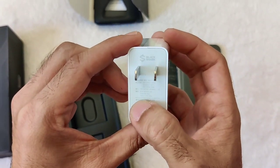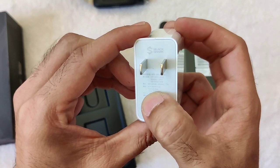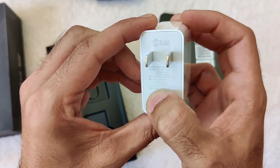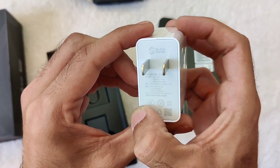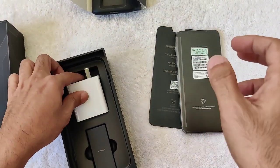Let's check how many watts the power brick is. It says 11 volts, 6 amperes — so I believe that comes out to the 65-watt charging. Fast charging at 65 watts.